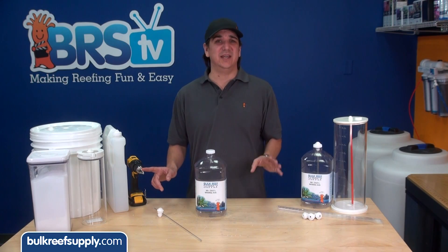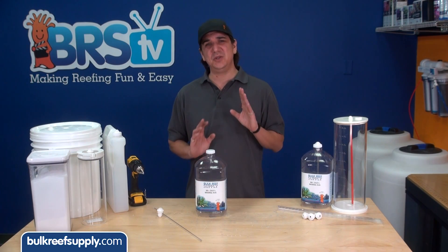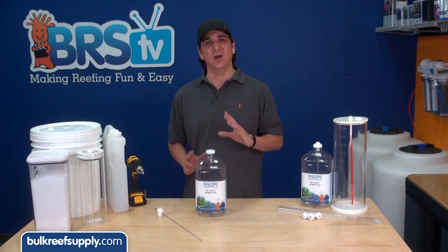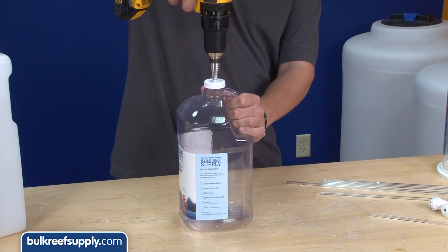I'm using a stepper bit in a standard gallon jug, but you can use basically any container you want with a three-quarter-inch bit appropriate for that material. All I'm going to do is drill a hole in the center of the cap.